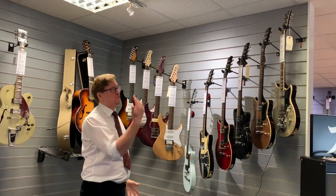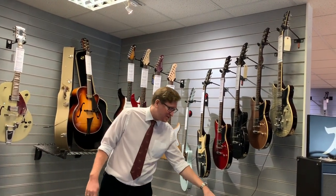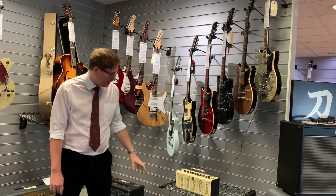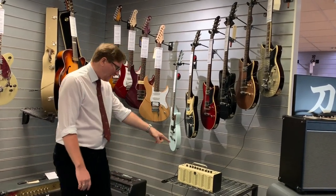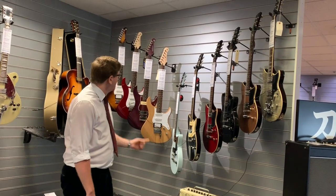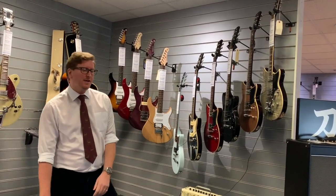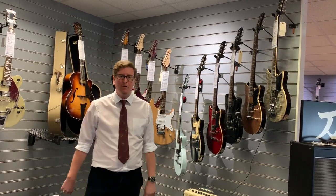The guitars range from around £200 all the way up to £800. We've also got Yamaha THR amps in — I'm probably going to plug into one of them so you can have a listen to what the amp sounds like and hear a couple of the guitars as well. Thanks in advance for watching, hope you find it useful.